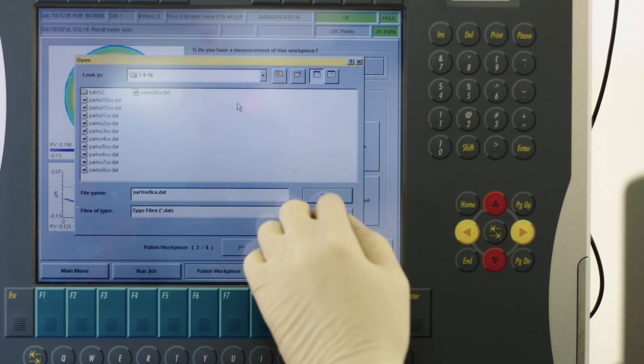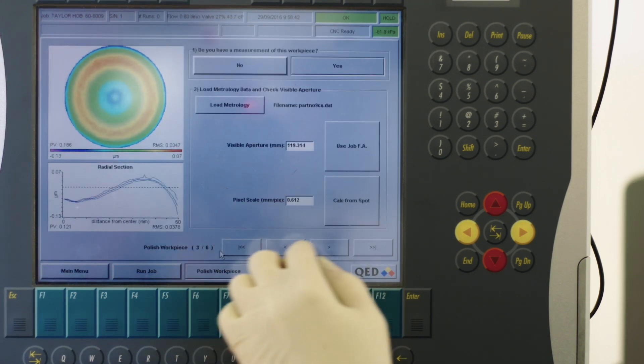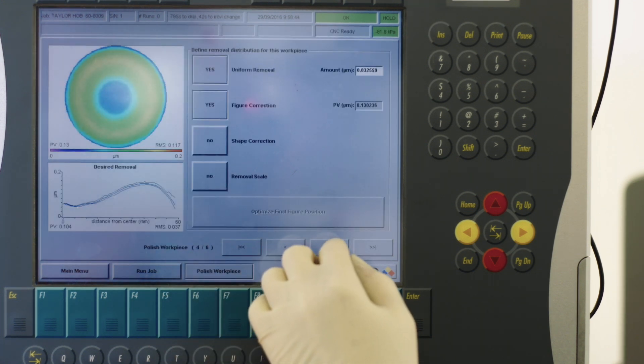The correction process on the MRF utilises very high-precision interferometric measurement. The measurements from the interferometer are combined with the MRF correction process to produce these very high-precision optical components.